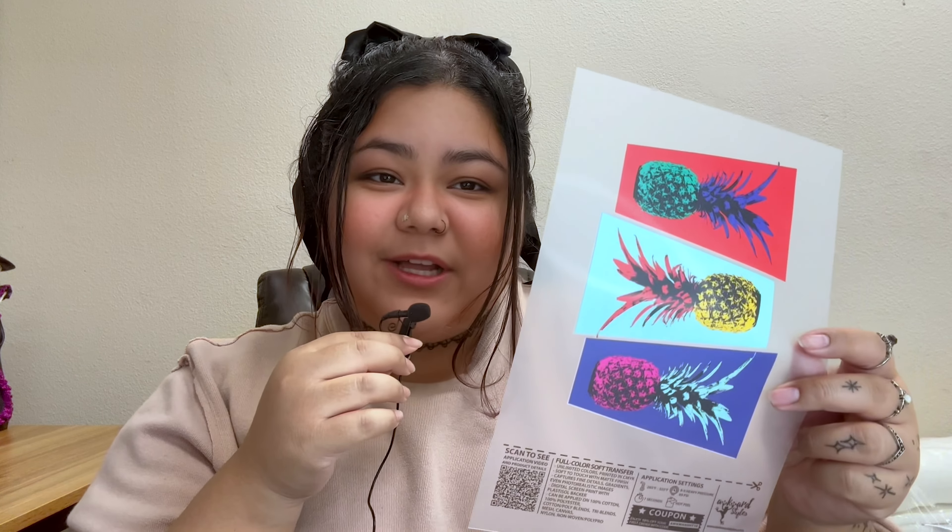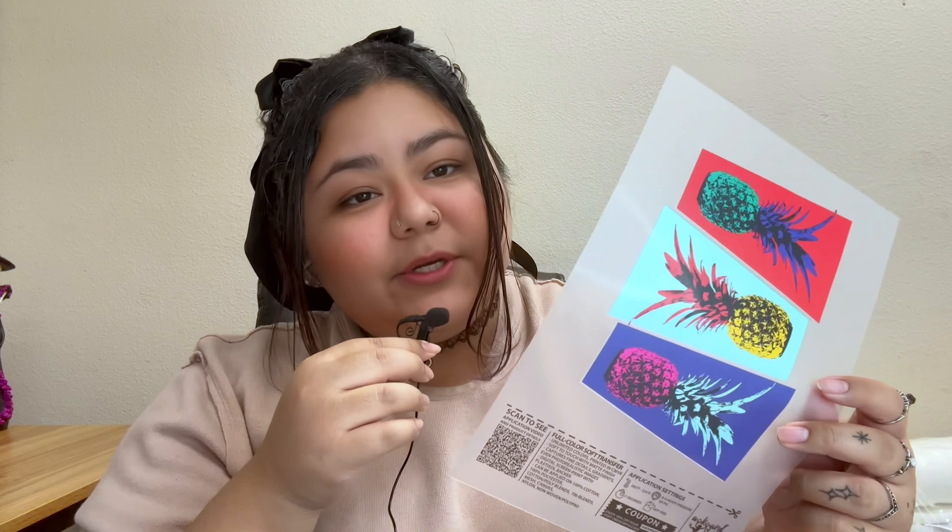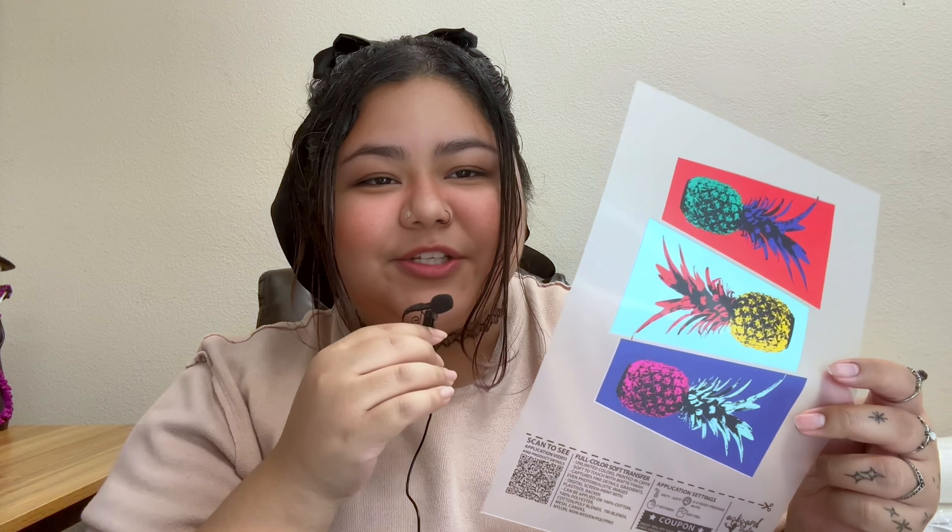Hey everyone, Alex here with one of our full color soft transfers, and I'm going to show you how to press one of these onto a t-shirt. Let's go.